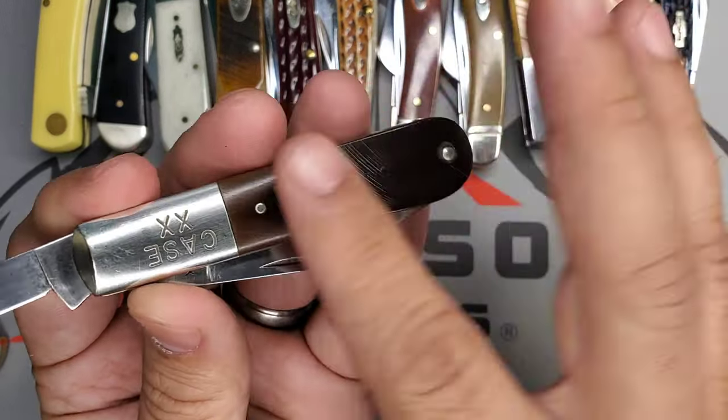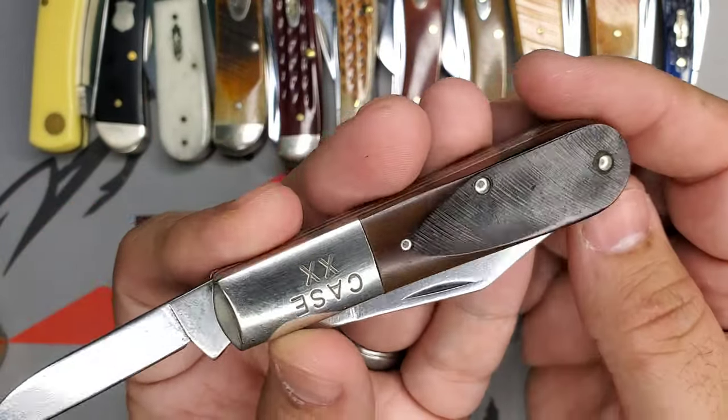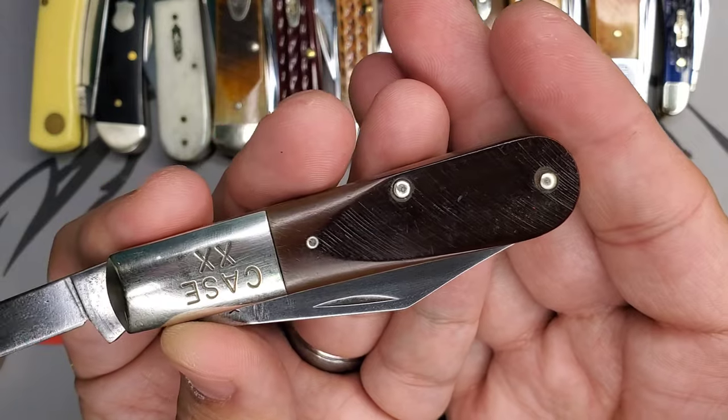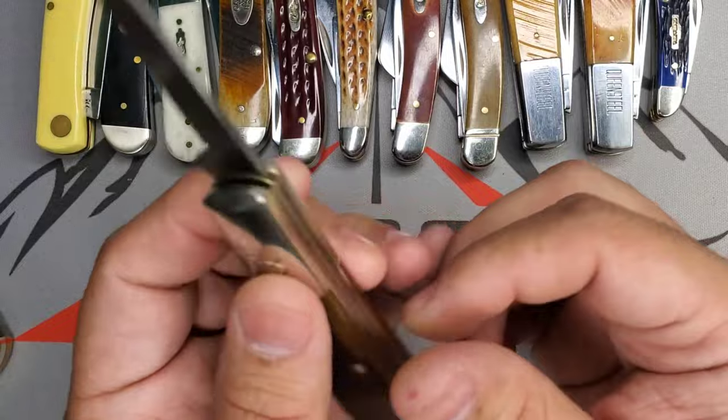These covers are Saccot Delrin right there, like you can see. And it rides really great in the pocket. Like we know from the Barlow pattern, one of my favorites.